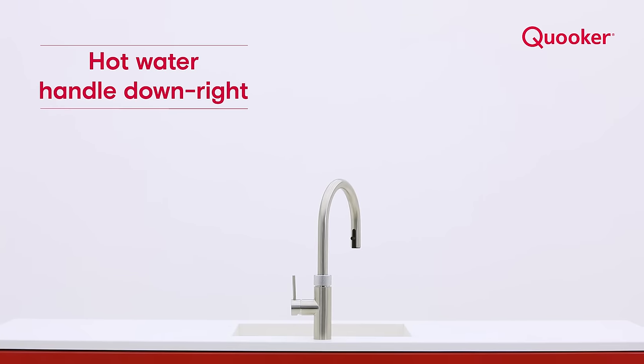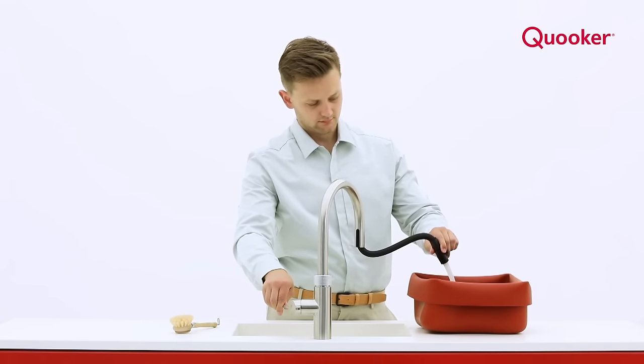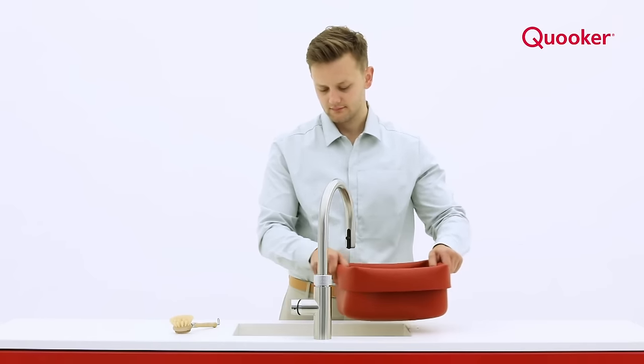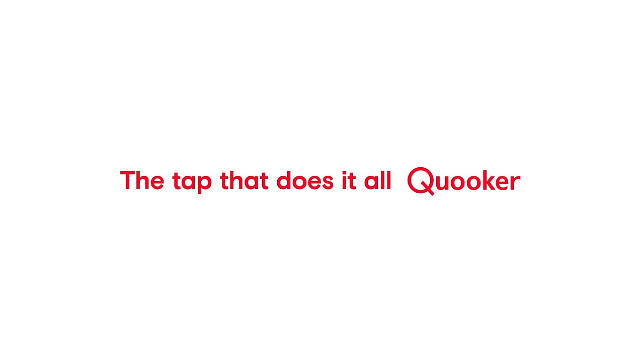Pull the handle down and to the right to dispense hot water. You can use a Cooker tap more often than you think. Get inspired and visit our website or speak to our service team — we'd be happy to help. The tap that does it all. Cooker.